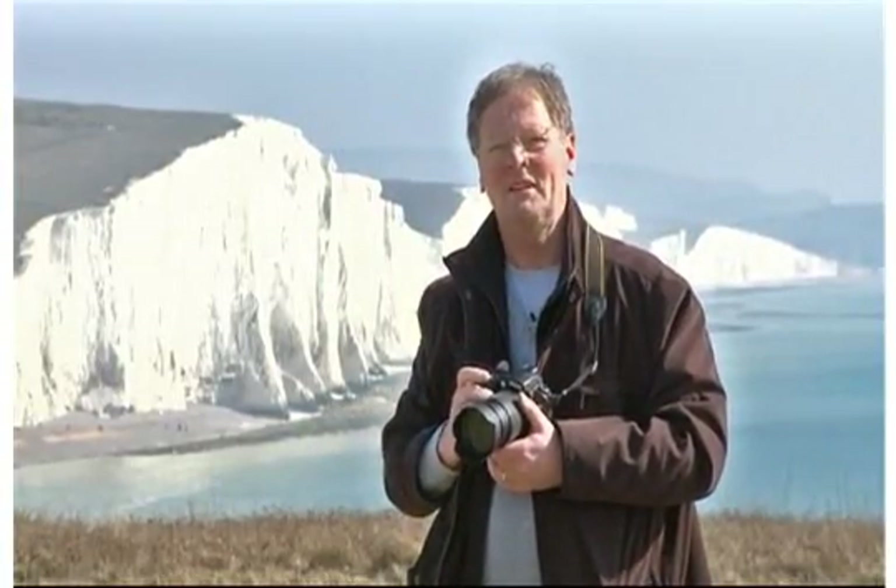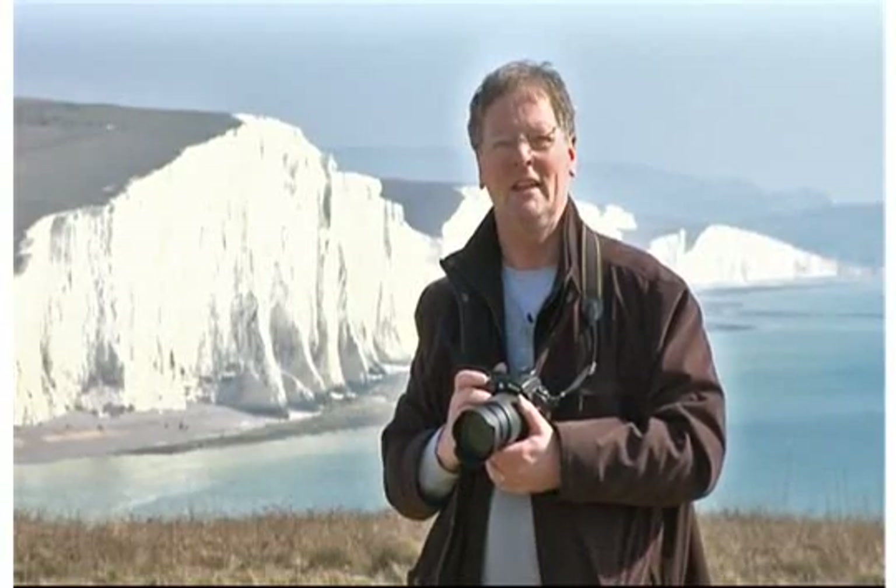Hello and welcome to this guide to digital printing and scanning DVD. My name is Vincent Oliver and I'm the editor of the PhotoEye website. On this DVD I'm going to be showing you how to prepare your digital files ready for printing and then we'll show you how to get the very best results from your printer.